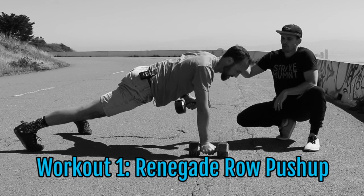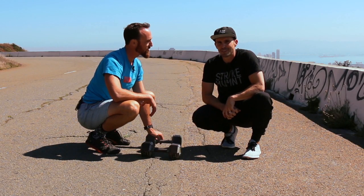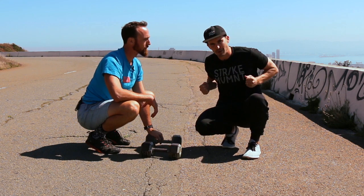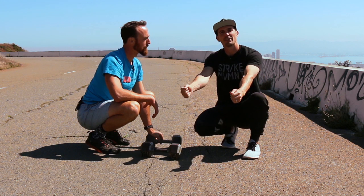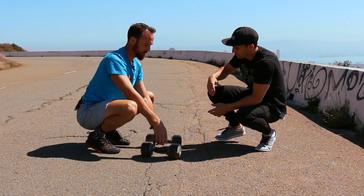Our next exercise is going to be the renegade row push-up. Carl, walk me through this. The renegade row push-up is a cool exercise you do on the dumbbells — it's basically a push-up, and then once you're at the top of the push-up, you do a single dumbbell row with one arm, then alternate to the other arm. It's a combination exercise, and it looks like this — very straightforward.